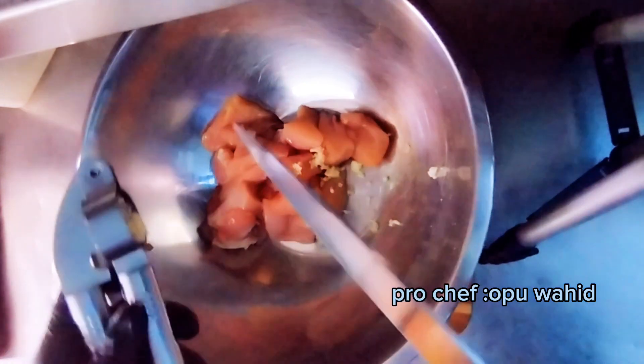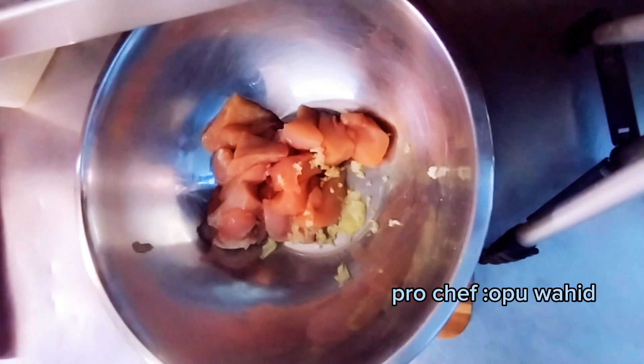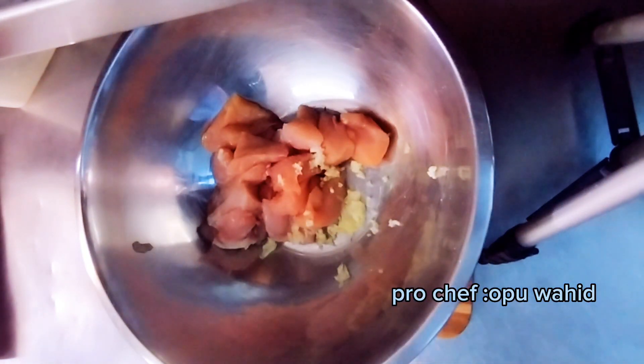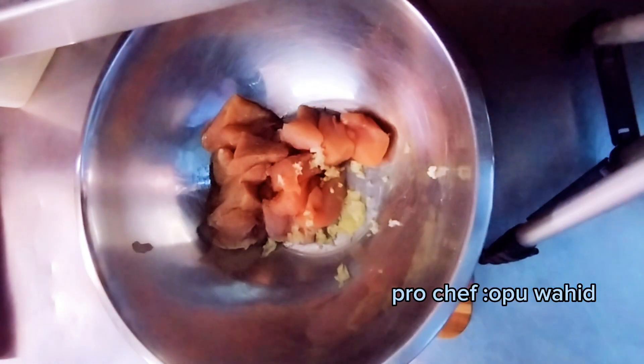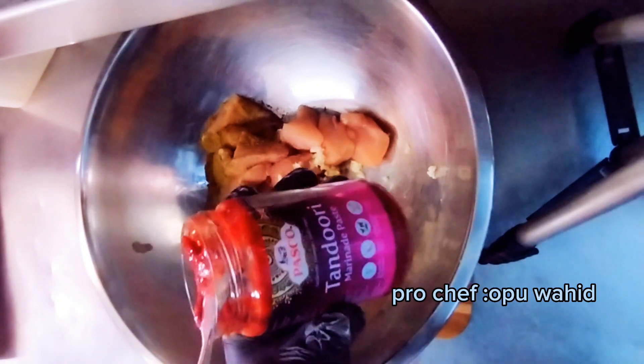Now I add two garlic cloves — I mash them for this amount. Then I season with salt, black pepper, cumin, and tandoori paste. Here you can see the black pepper and cumin powder. Now I add the tandoori paste.